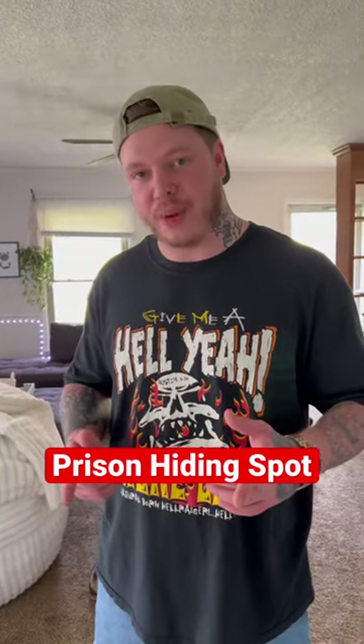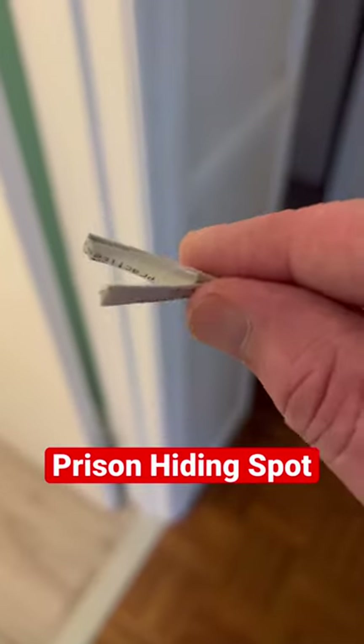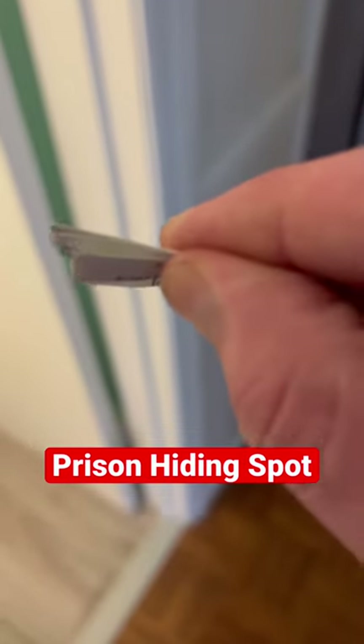One of my favorite places to hide your contraband in prison. When you buy things like loose tobacco or marijuana, they come in bags like this.